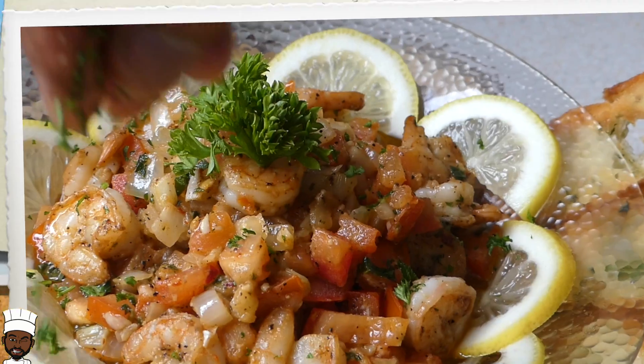What's going on? Chef Yajan Morris again, presenting to you how to make shrimp scampi. Yeah man!